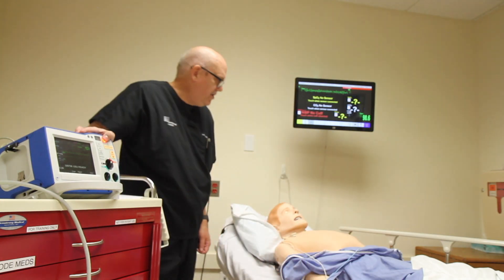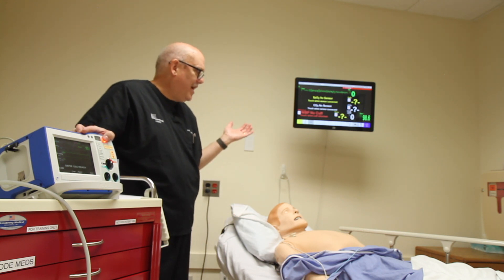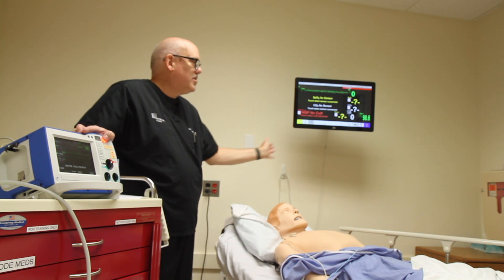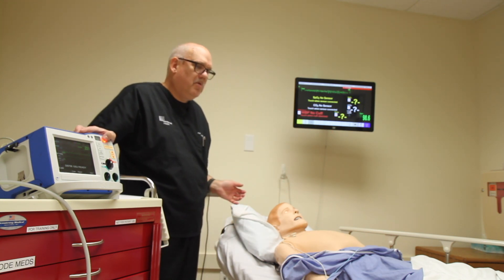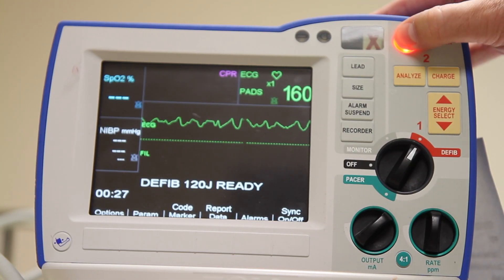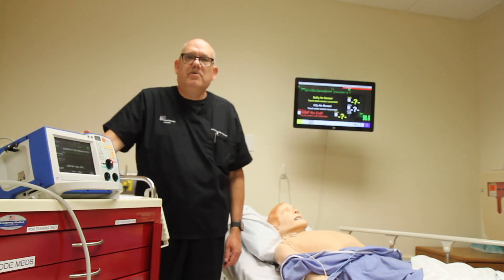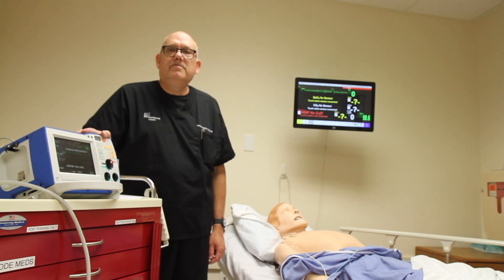I will turn to the patient and announce my intent to defibrillate: 'I'm going to shock. Everyone stand clear. I'm clear. You're clear. We're all clear.' I will do a last check and make sure no one is touching the patient or anything touching the patient, and I will discharge the device. That vibrating sound that you hear is the thermal printer printing out a strip of the defibrillation.